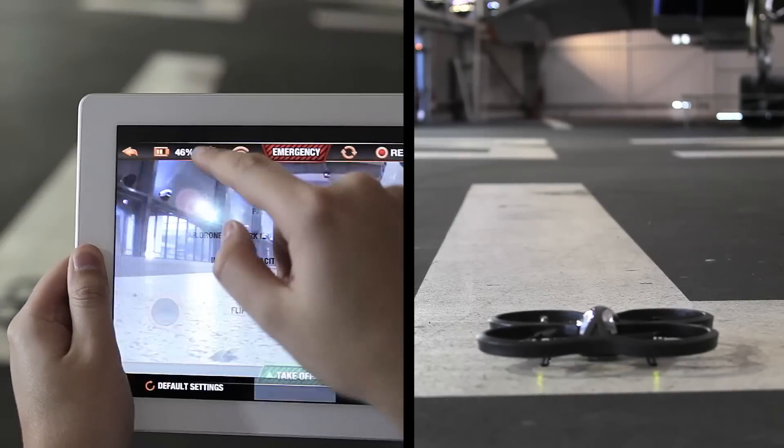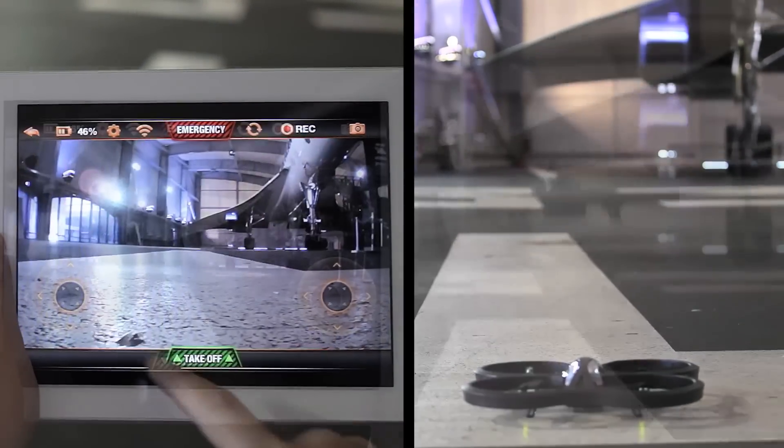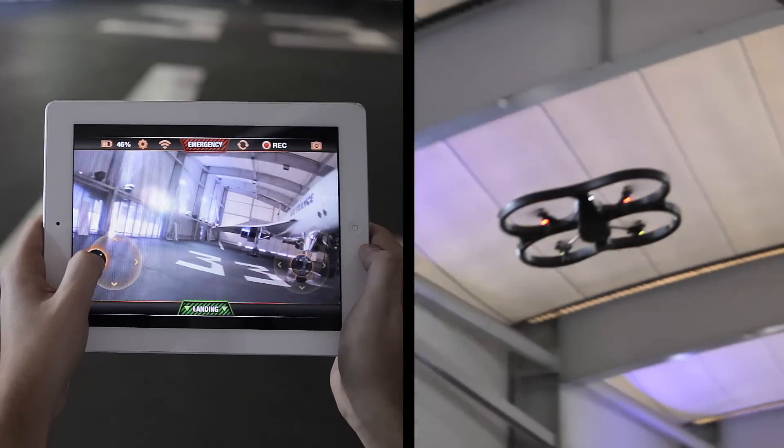Joypad mode: if you activate this mode, there is no need to tilt the controller. Press the button and slide your finger in the direction you want to go.